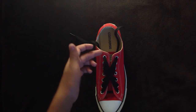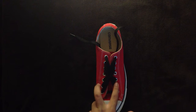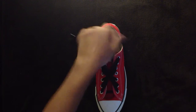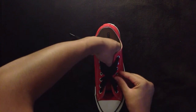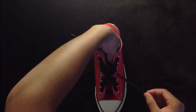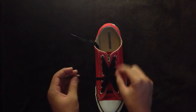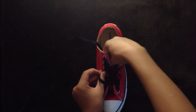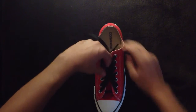Now, if you have an odd number of eyelets, or an odd number of pairs of eyelets, then you're going to have one left in the middle. You can take whichever shoelace you want, then just feed it into that eyelet, and then go to its counterpart on the right side.